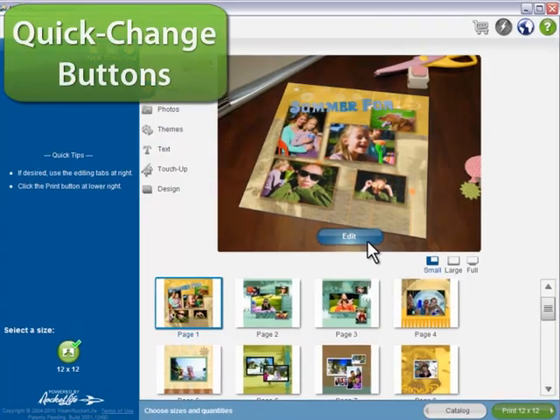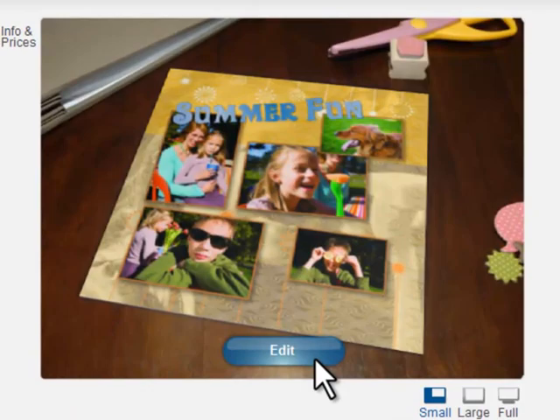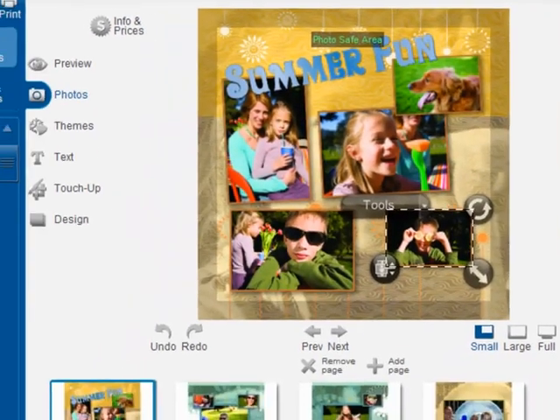Most people give up on their photo projects because they know what they like, but they don't know how to get there. If you ever want inspiration in HP Photo Creations, just click one of the quick change buttons.